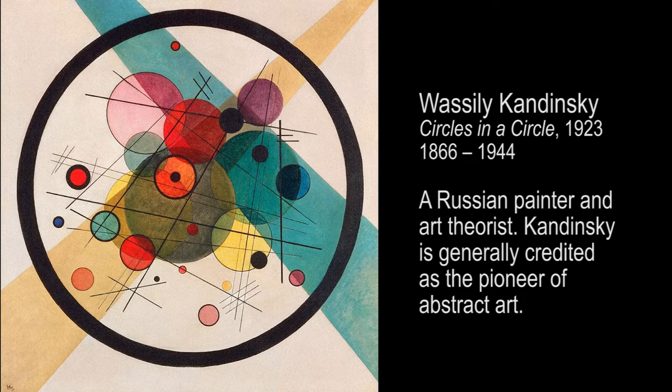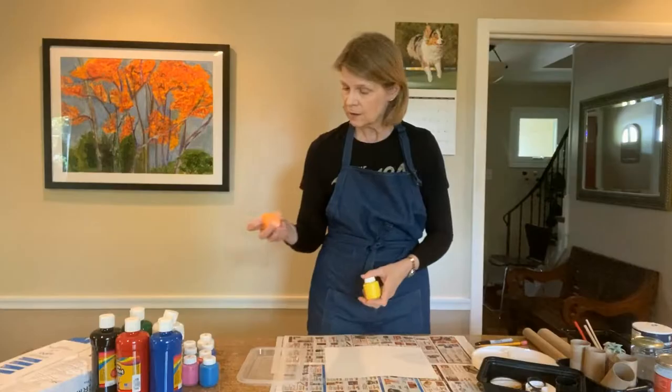This art project is inspired by the work of Vasily Kandinsky, a Russian painter who was influenced by the Impressionists and also by the folk art of the Russian countryside, especially the bright colors that he found there. He is very well known for his circle paintings, and here you can see his Circles within a Circle.